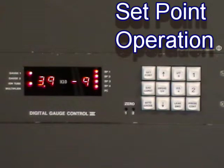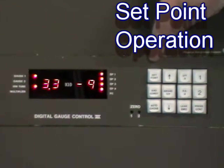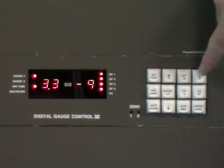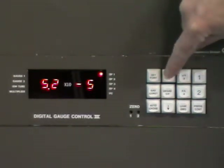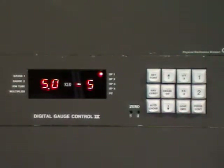There are four set points that provide interlock protection for the system. To change a set point, you first press set point, then the number one through four, change the value, and when you get it to where you want it, you hit set point one more time.